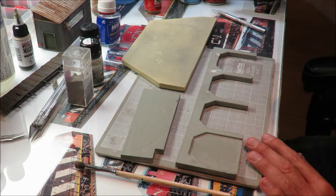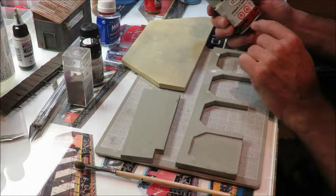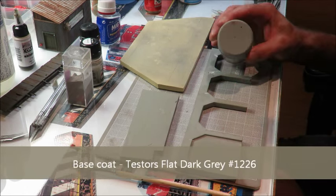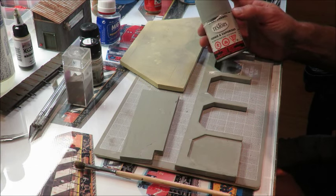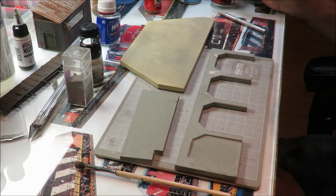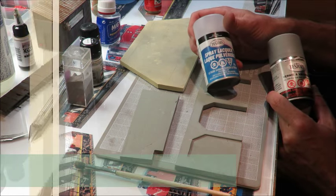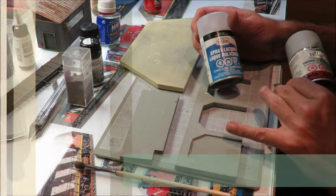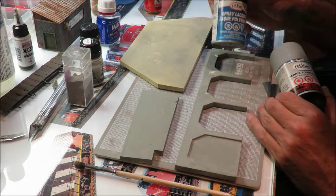What I've done for this one is painted it a Tester's flat dark grey, number 1226. I like this color — it's kind of a light grey, it's dead flat. I use this for most of my roads and most of my concrete. And then after I painted this color, I cover everything with a layer of Tester's dull coat to seal it so that when I do the weathering over top, it doesn't soften the grey and expose the white underneath.